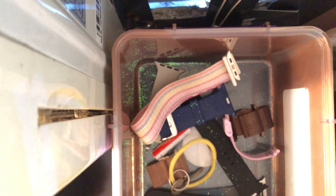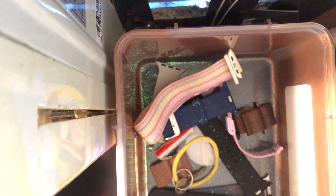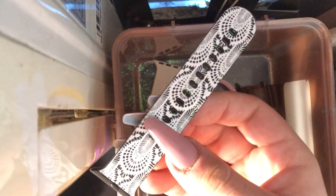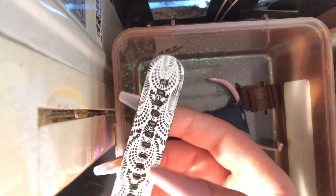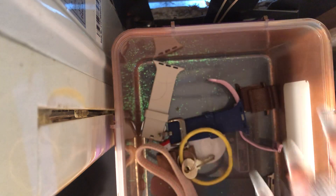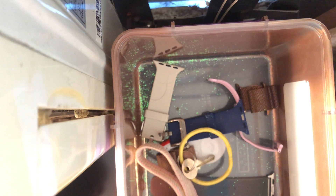My next band is like a black Milanese loop — not Apple, it's from Walmart. Then this next band — my dog chewed this one. It was a Hay Day dream catcher kind of monogrammed band from Target, but I don't have the other end for that one either.